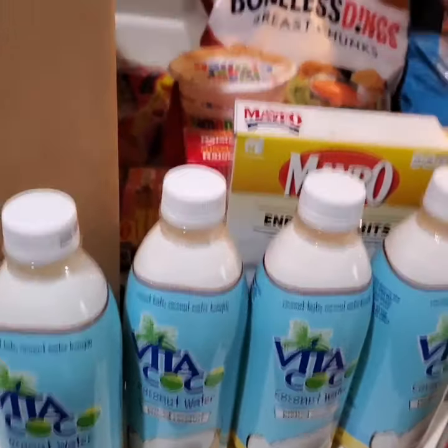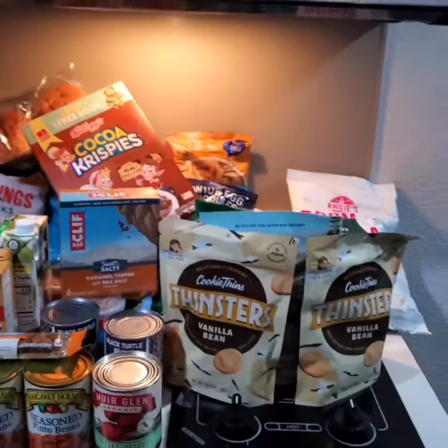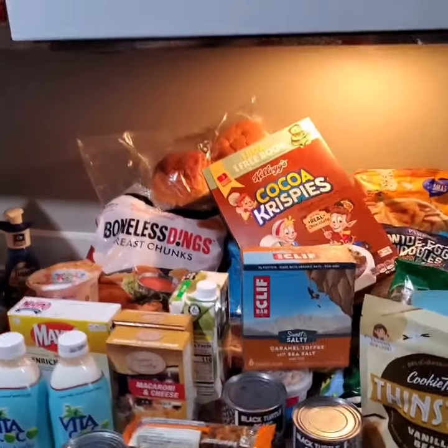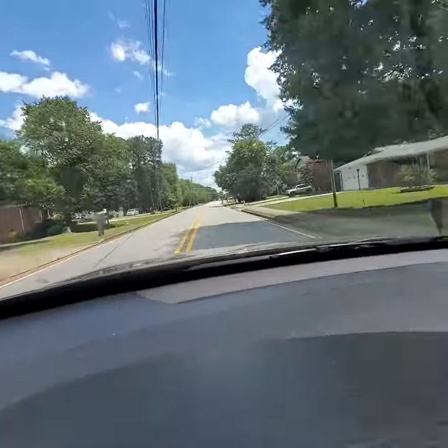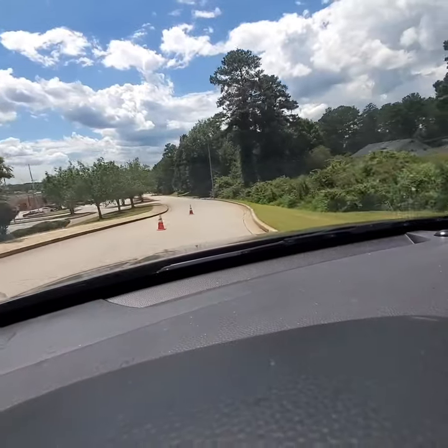Okay you guys, this is the end of my haul. I hope you enjoyed it — it's not very organized, we are rushing because we have to get out here and go to the high school. Hope you enjoyed — I'll see you next time.